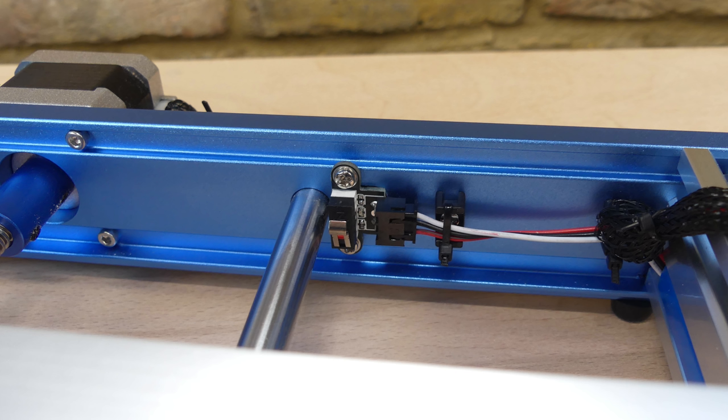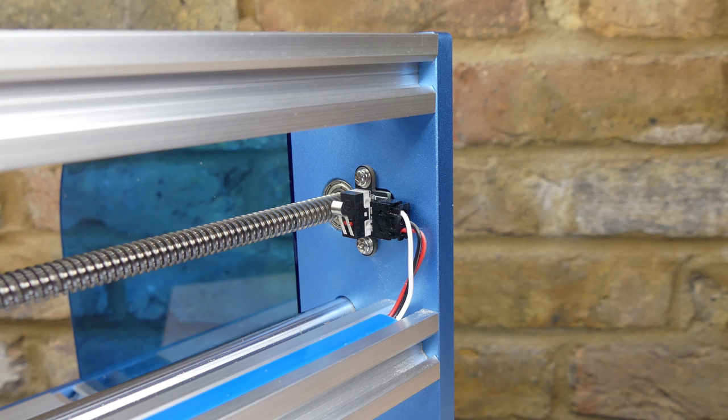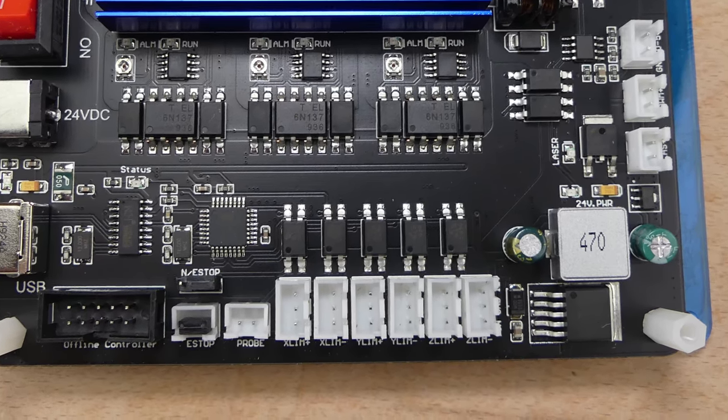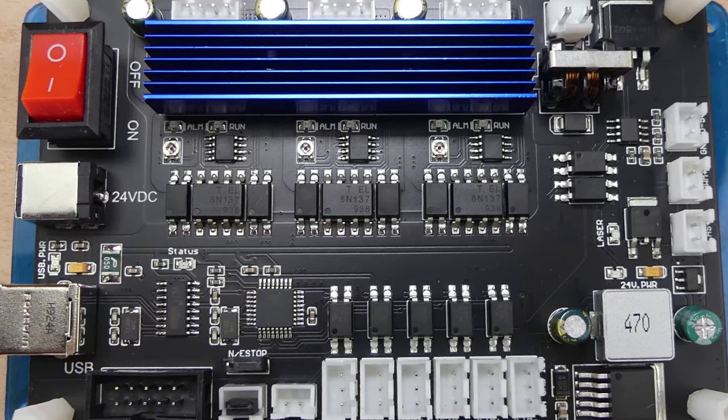Limit switches are installed on all three axes. They are used to prevent the axes moving beyond their physical limits and also for homing, which automatically sets the axes to a repeatable zero position. The limit switches are connected to the control circuit via optocouplers, and so are the stepper motor drivers.